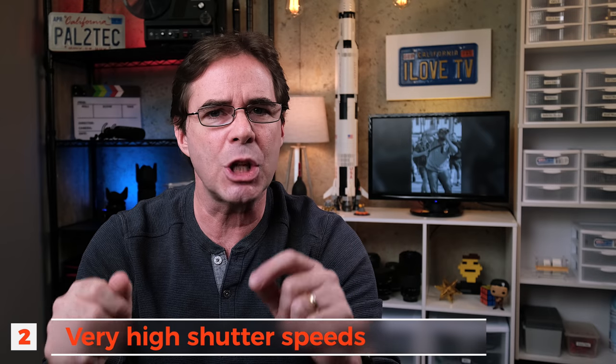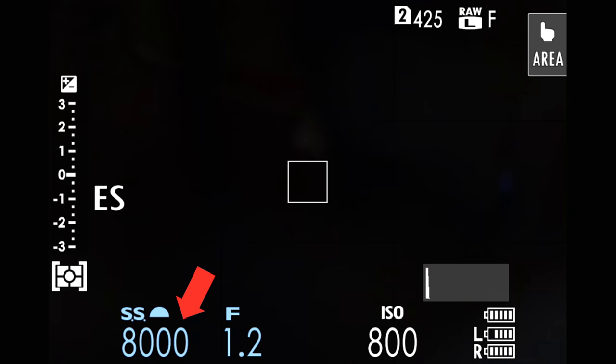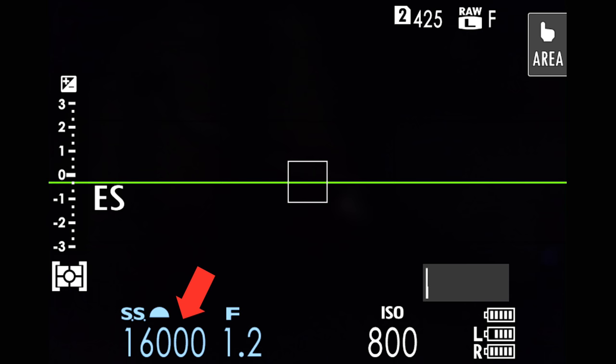The next advantage of electronic shutter is high shutter speeds — you can get shutter speeds of up to 1/32,000th of a second. The shutter speed dial only goes to 1/8,000, but when you're in electronic shutter mode and you're all the way up to 8,000, you simply rotate the rear command dial and it will kick up to 32,000. The next advantage is no shutter shock — because there are no mechanical parts moving, you reduce the risk of even the slightest shutter vibration reducing the sharpness of your images. This is important for macro work or using super telephoto lenses on a tripod with slow shutter speeds.